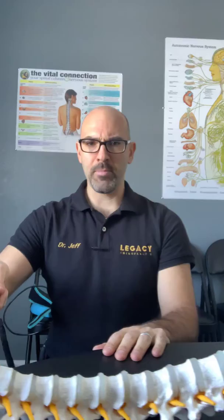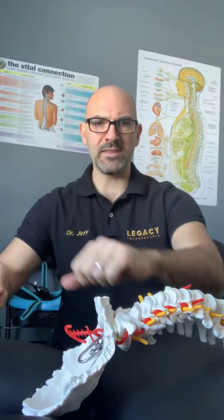So here you're looking at the spine — there's the hips, there's the low back, there's the mid-back, and then there's the neck and the face would be right there.